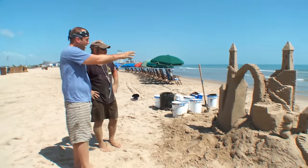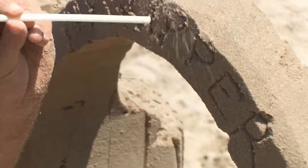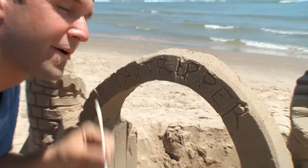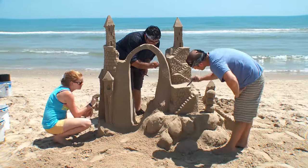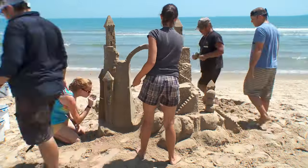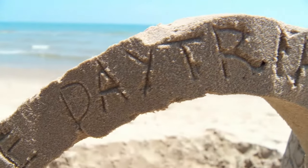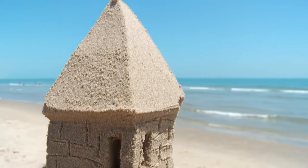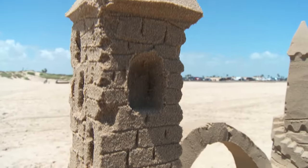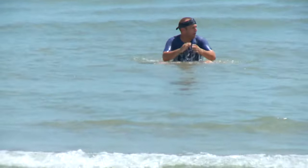Millions of pieces of sand, millions of possibilities, but only one proper name — the Day Tripper Castle. For our monumental team effort, a monument that will stand for but a brief moment before it fades back into the sea. It's sort of like life — the sea and the sand and the waves and tides of change. Yeah, I'm sure there's some deep analogy to make here, but it is very hard to think with all this sand in my pants.